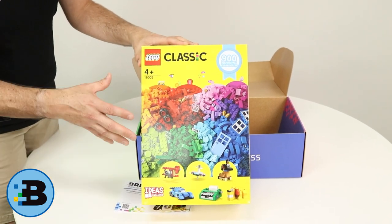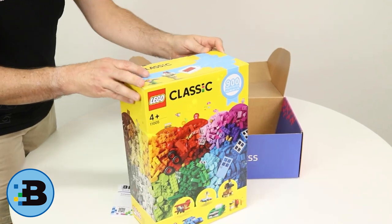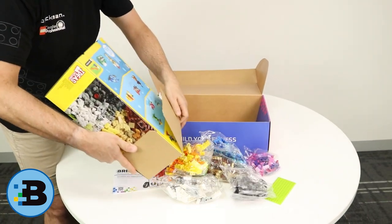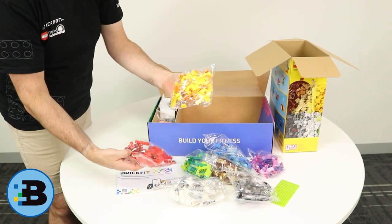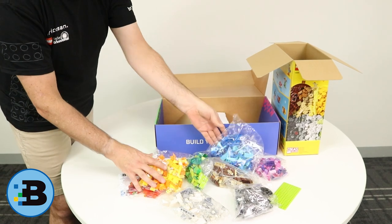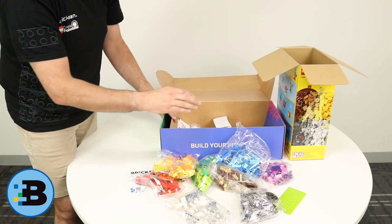Lots of good sized bricks, roof tiles, doors, windows, wheels — all sorts of great stuff. Let's tip that out and see what we can see inside. So they basically come in all of the different colours or colour sets and there's a whole stack of Lego in there, which is way cool. So that forms the basics of what we're after.